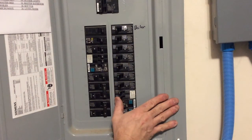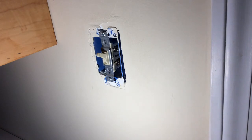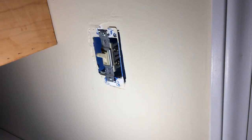Go ahead and shut the breaker off. Make sure you get yourself some sort of light — here's my lamp here. I'll try to set it up so you can see. Alright, so we're going to double check and make sure we have no power coming through here with my tester. If we don't, we're good to go. Let's go ahead and pull that switch out of there.